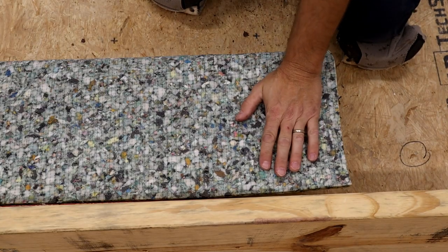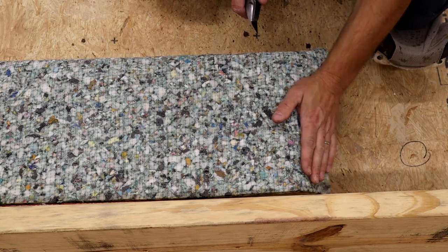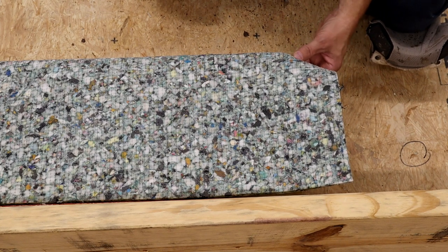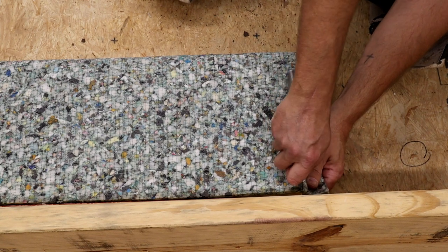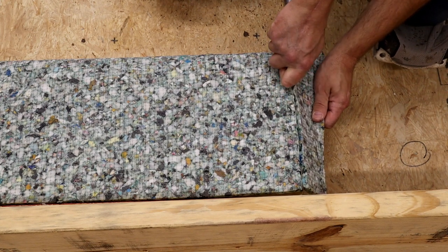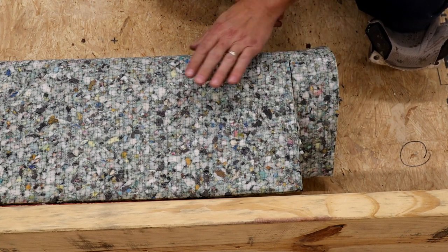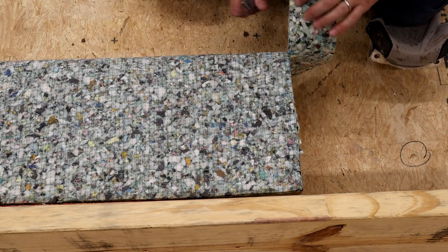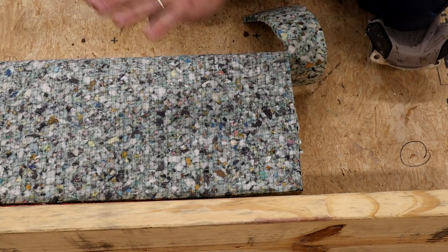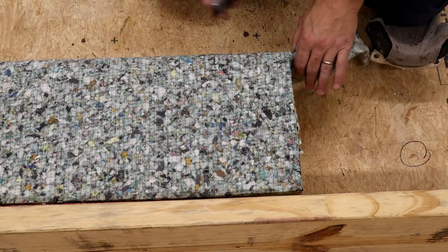Over here on the other side of the step, we want to cut the pad off flush with the side of the step. We don't want it overhanging because we need to do some stapling right at this point, so we do not want any pad hanging over. We want it cut flush with the side of the step — definitely not short. If somebody steps on the side of the step, we want them to be able to feel pad. A lot of times when people exit a room from up there, they step right here on the corner of the step, so we definitely want some pad on that corner.